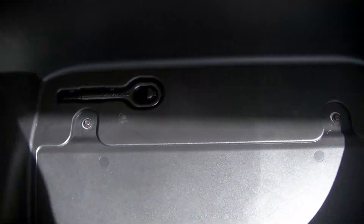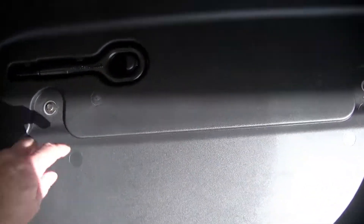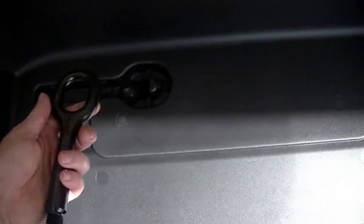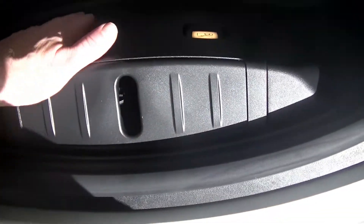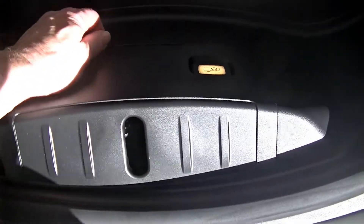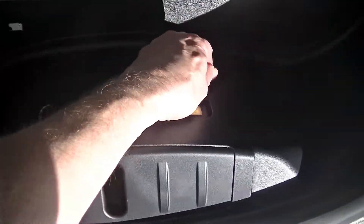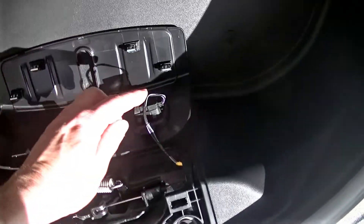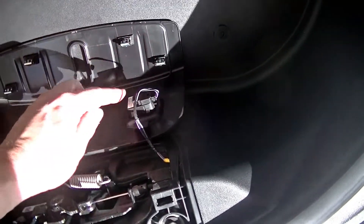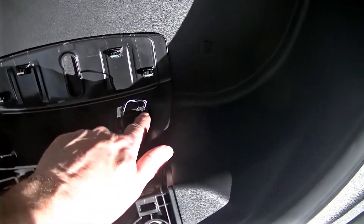First thing you want to do is remove the mat, then move the tow hook. Now this part right here, we're going to take this off first — you pry it up there. And then you have to remove this cable, which you can do with a small flathead screwdriver.